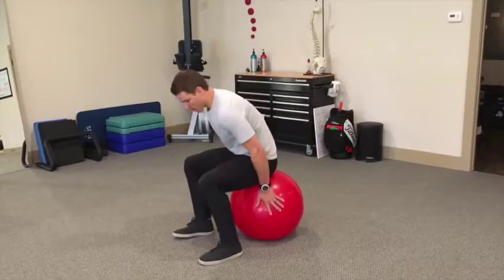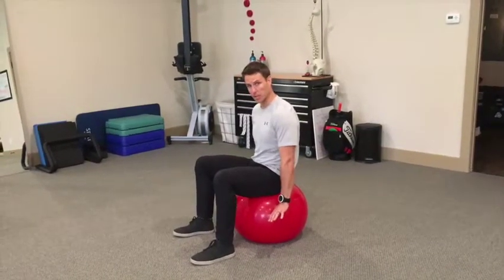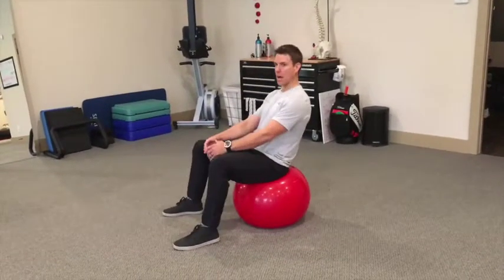These are pelvic floor compressions. We're going to start on a big physio ball. We can graduate to a smaller physio ball once we get better at this. We want to get into a pseudo squat position — get those feet under you, not lounged back, so you could stand up out of a squat if you wanted to.